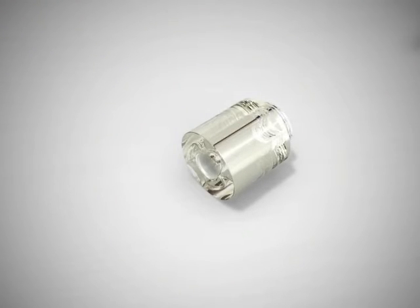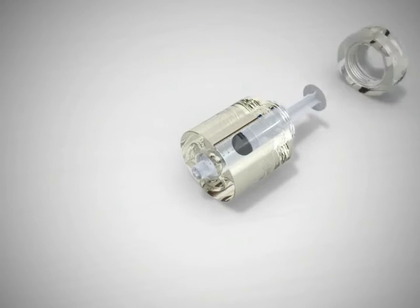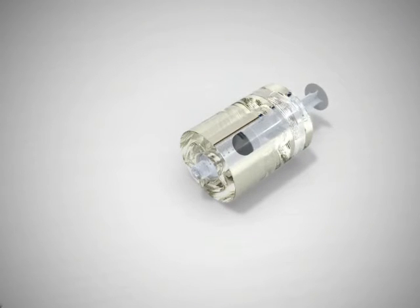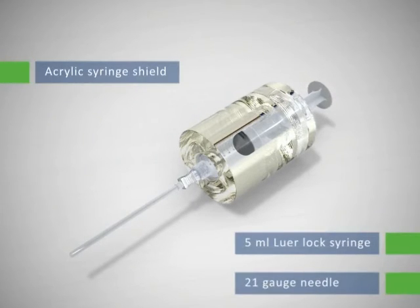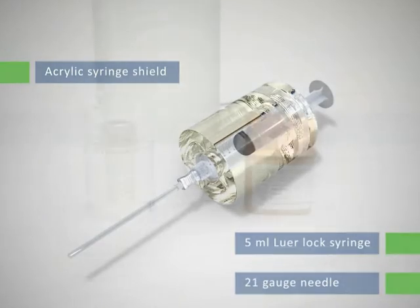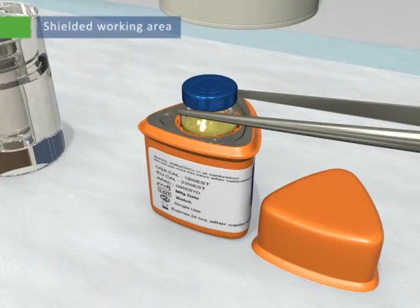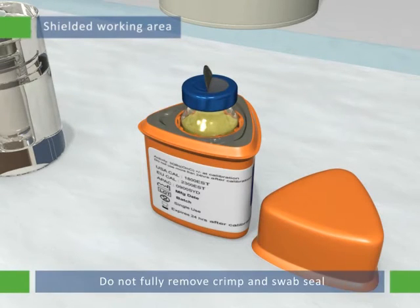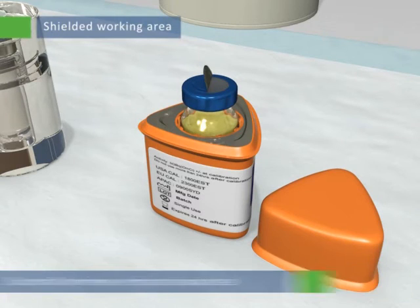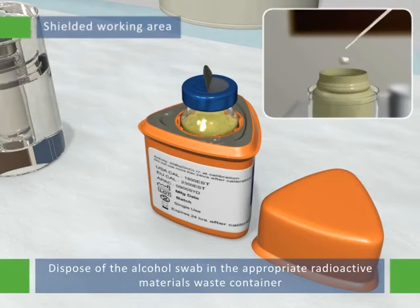Place a 5-milliliter luer lock syringe into the provided acrylic syringe shield. Screw the lid on to secure the syringe. Attach a lubricated 21-gauge needle, at least 50 mm in length, to the syringe. Leave the needle cap attached to the needle. Partially remove the center of the aluminum crimp seal from the SIRSpheres microspheres shipping vial with alcohol-disinfected forceps to expose the septum. Do not fully remove the crimp and swab seal. Swab the septum with an alcohol wipe held in forceps. Dispose of the alcohol swab in the appropriate radioactive materials waste container.